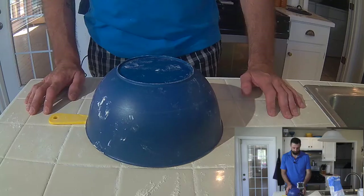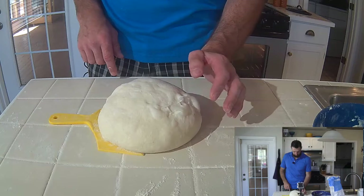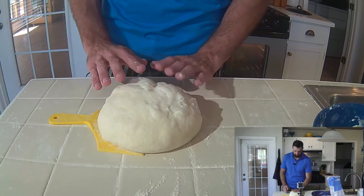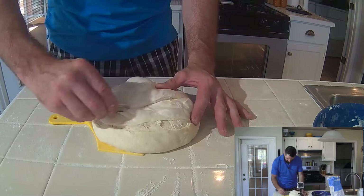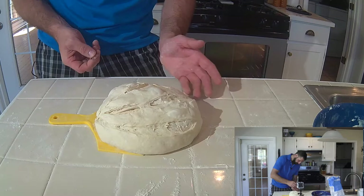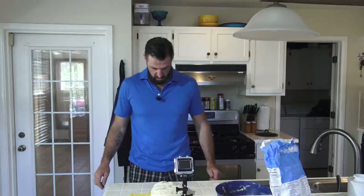So now it's risen — it's got 75% bigger, which is where I want it to be. You can see the air bubbles in there. If the bubbles are too big like this, just break them — you don't want them because they'll just burst open, but it's okay to have a little bit. Now I've got this little razor blade here and that's what I'm going to score the top of the bread with, simply like this. One, two, three. That should be good. Maybe I'll chuck one around the face here so I get the extra rise and join it up there.